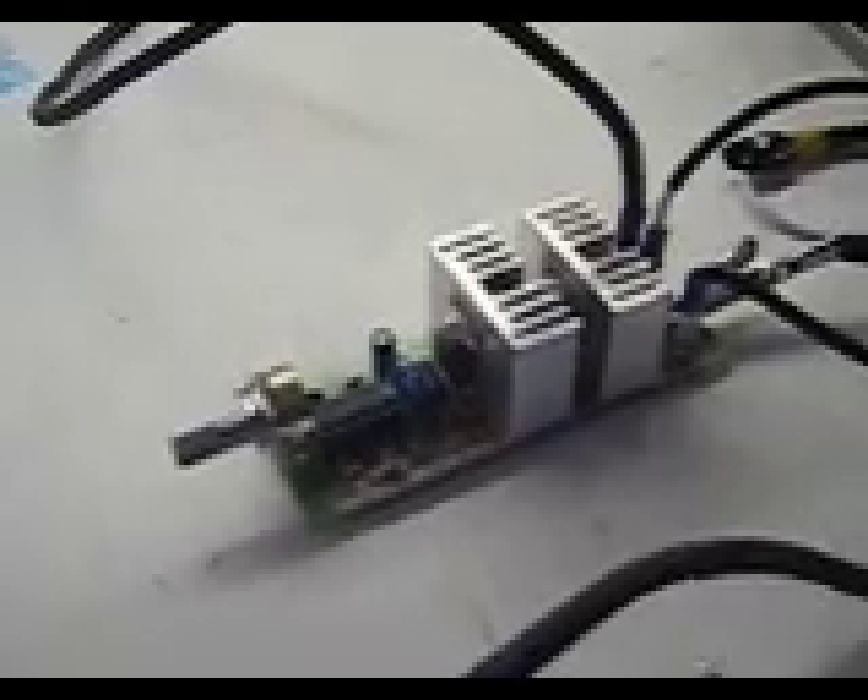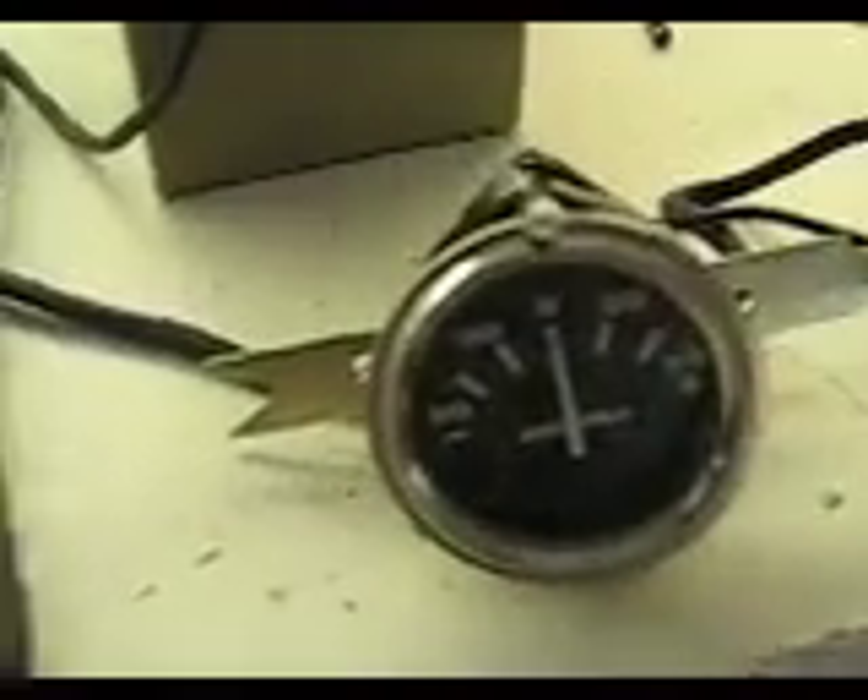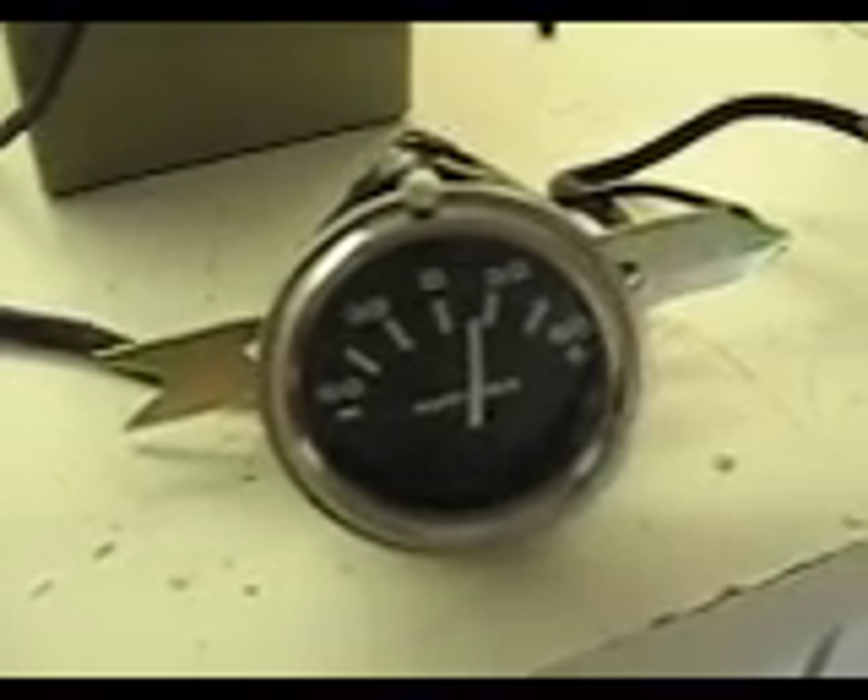Now, I don't usually take it up to 30, but you can if you want. I don't recommend it, because you could blow it. But it is rated for 30. So just to let you know, it does work, and we are getting good production from it at 25 amps.